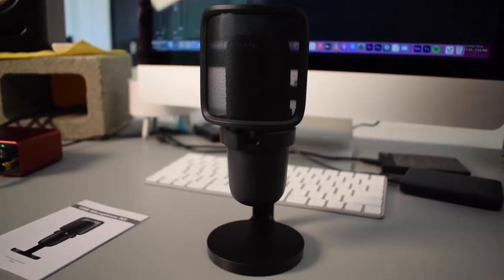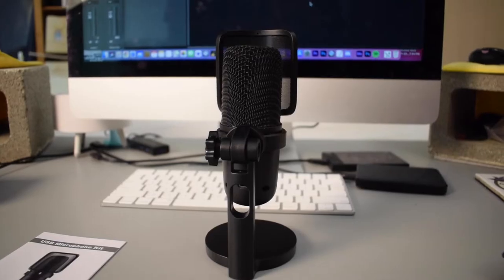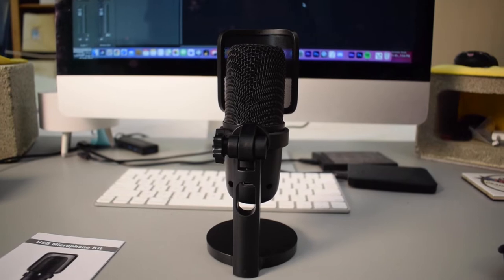Let's do several different audio tests. First, listen to the noise floor — that underlying hiss or self-noise the microphone picks up. This is what it sounds like when I'm tapping on my computer keyboard directly behind the Arctis X, when I'm tapping on my desk with my fingers around the microphone, when I'm standing roughly five feet away, and when I get very close to the microphone and whisper.